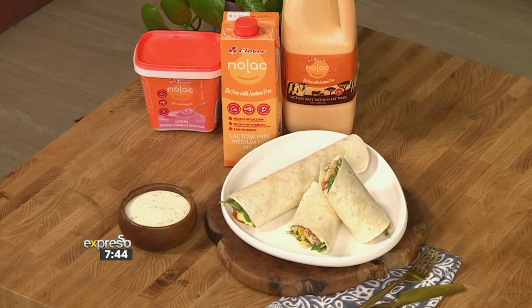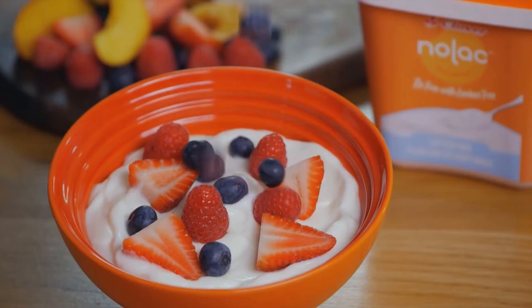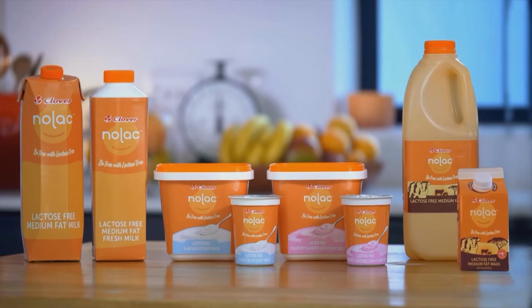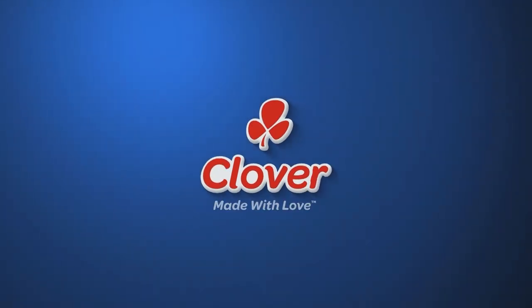If you want to get your hands on this recipe, head on over to expressoshow.com. Made with love by Clover.